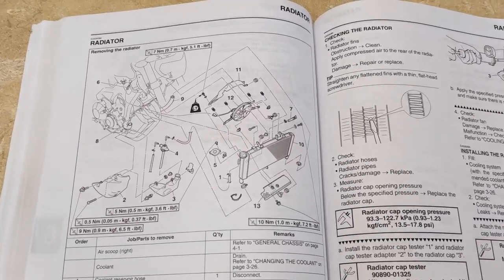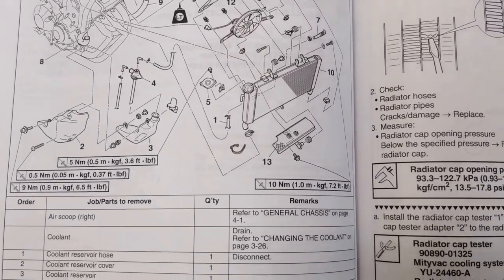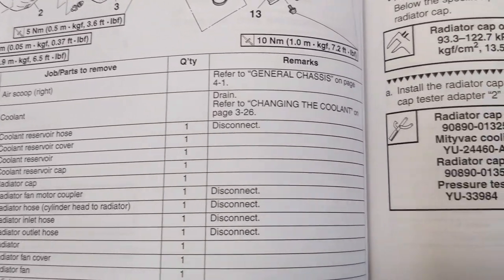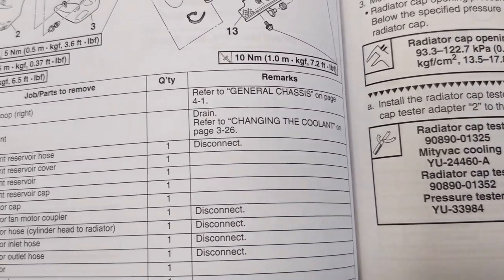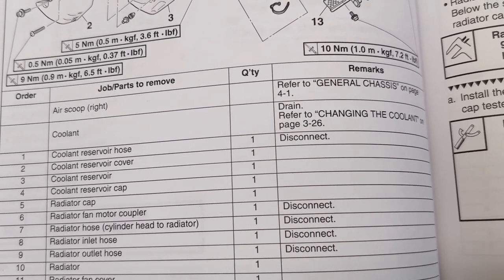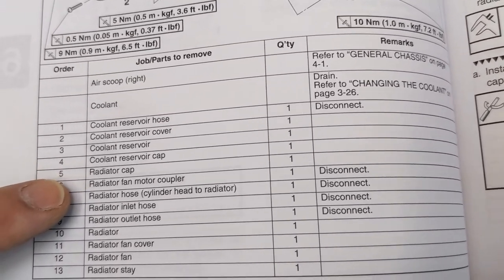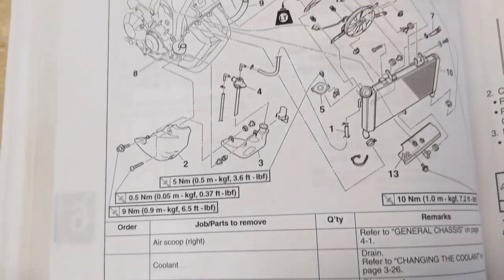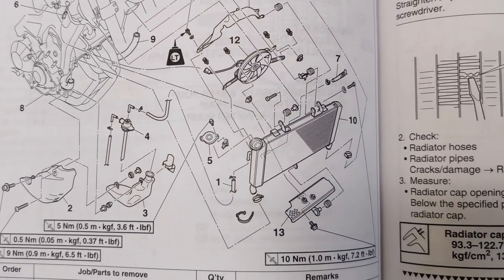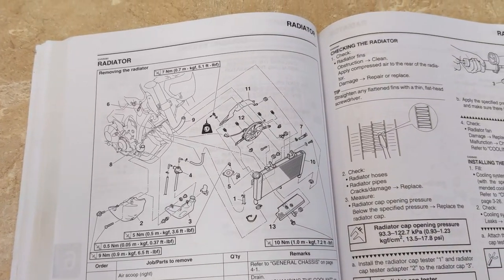I think this is probably a good place to stop for the day. We're removing the radiator, and we did the air scoop, the coolant — we drained it — and then we did the coolant reservoir hose cover, reservoir, reservoir cap, and radiator cap. Now we've got this other stuff left to go, which you can see — the diagram is going to be a little bit more work. So talk to you soon.